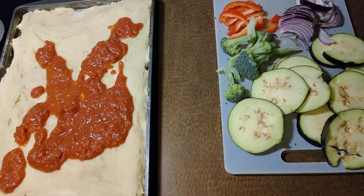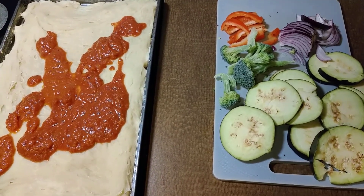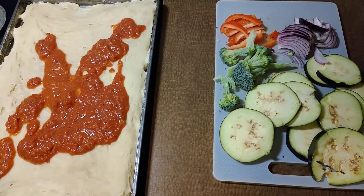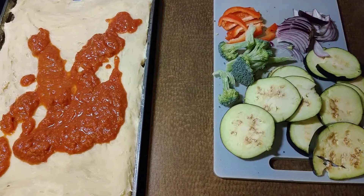I also have some provolone that's vegan cheese. You can actually find these things at Chuck's Produce here in Vancouver, Washington.